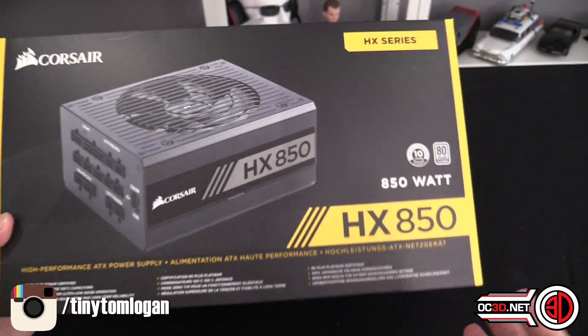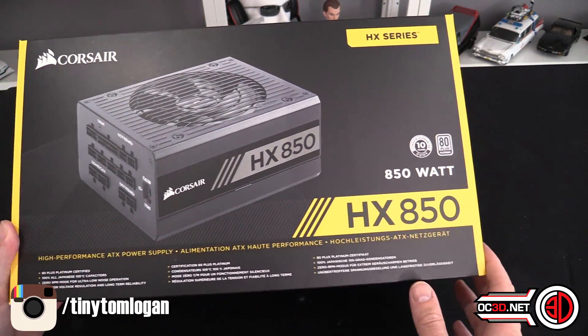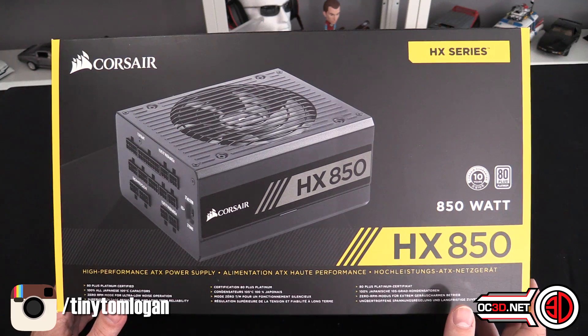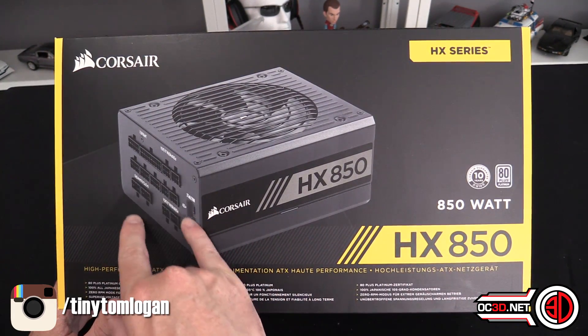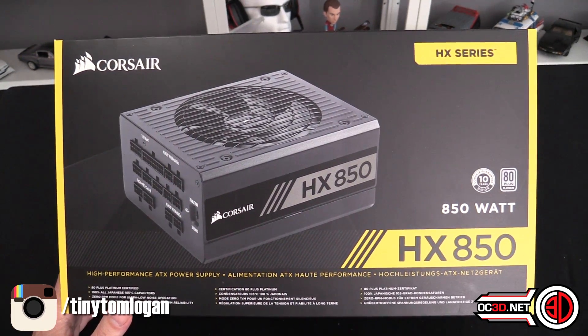80 Plus Platinum, we've already said that. I've got the HX850. There are the HXi's which are slightly different, and I will talk about that more in the conclusion. The basic difference is this one doesn't have LINK, and there are also a few differences with cables.